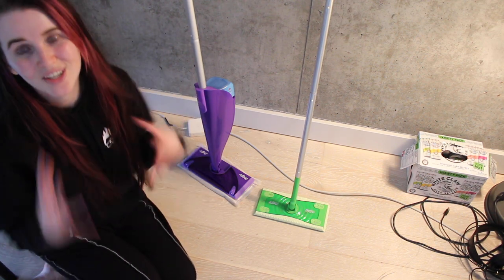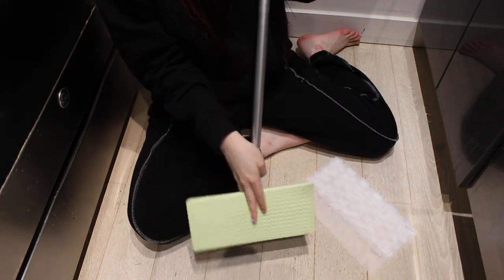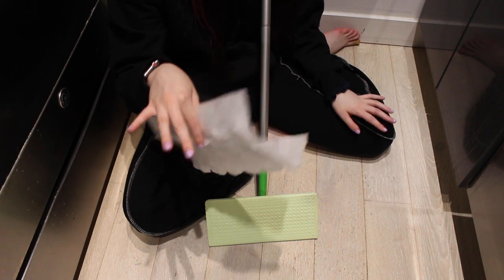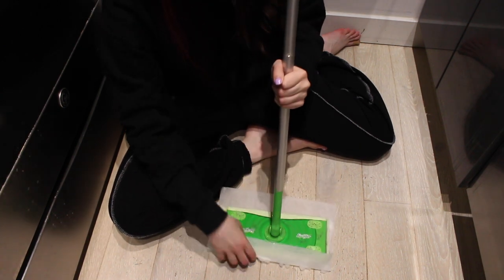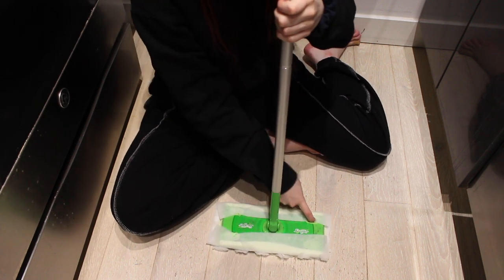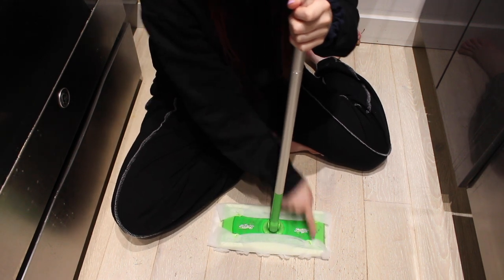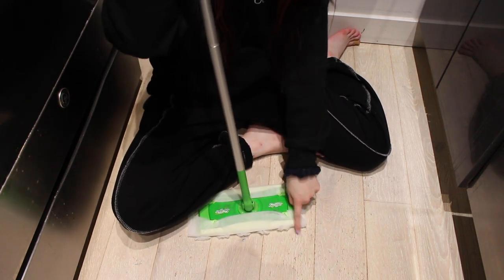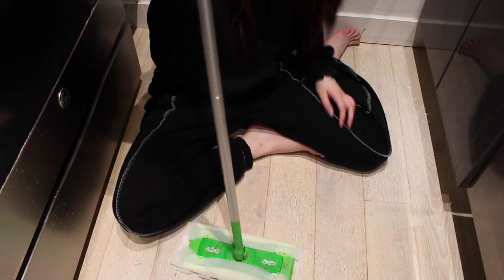So let's put them in action. To assemble the original, you have to flip it upside down — I don't have a Swiffer wet cloth right now since I just got the new one, but I have this dry cloth and the process is the same. You take it, put it on here, flip it back down, and then you have to put your fingers into these little gross holes to clip it on. And the biggest problem I've always had with this one is that this part kind of comes out when you're cleaning.